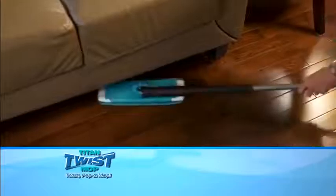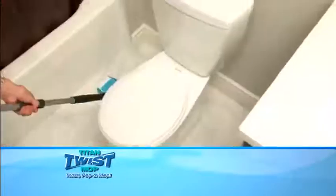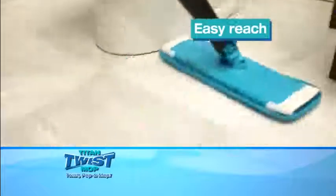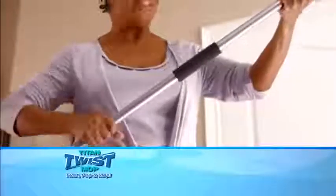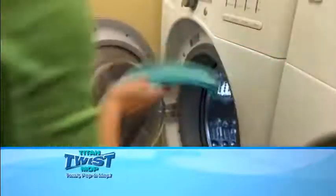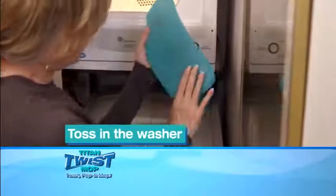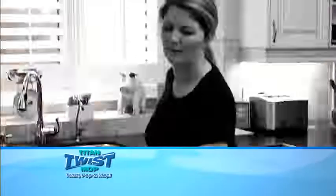The Titan Twist Mop also features a 360-degree swivel action for easy maneuverability — it gets into corners and hard to reach places other mops can't. Plus, a special extender arm is designed for use when extra reach is needed. And when the mop head gets dirty, simply toss it in your washer to reactivate the microfibers. It's designed for over 500 uses. Order now.